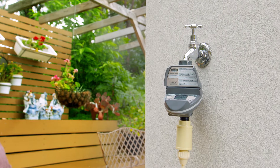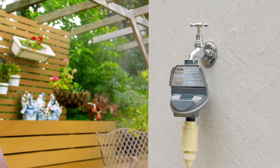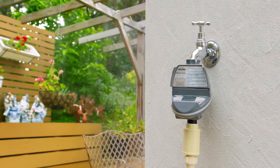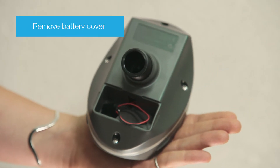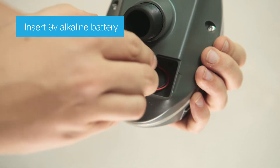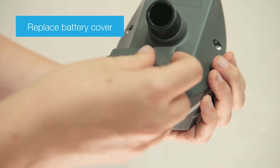Installing and programming your Pro Series 3009 Misting Tap Timer can be done with these easy steps. Start by installing the battery: remove the battery cover, insert a 9V alkaline battery, and then replace the battery cover.